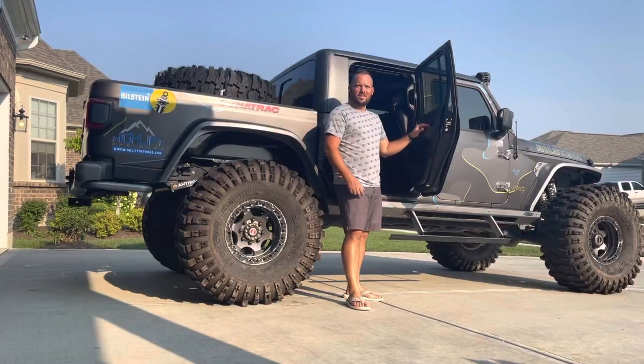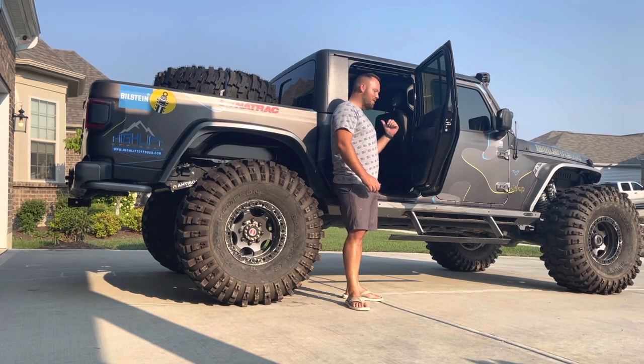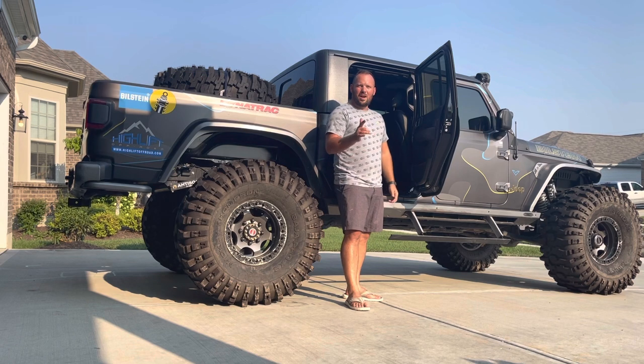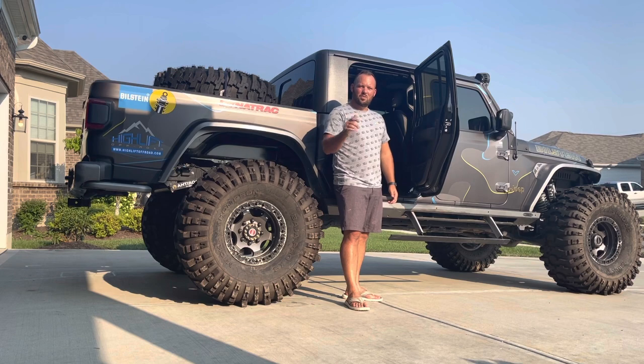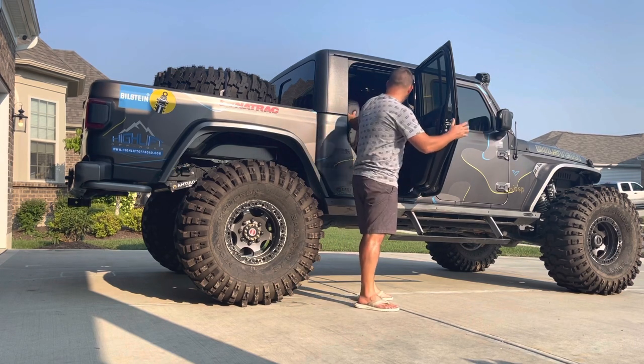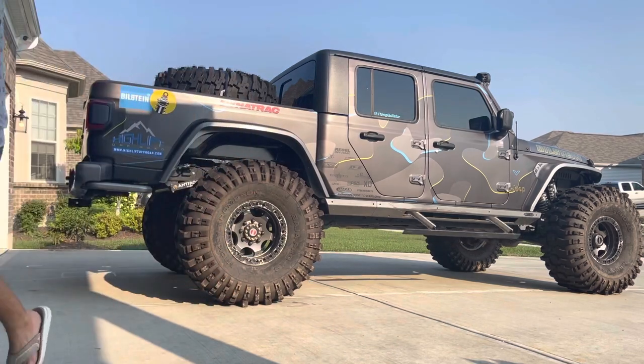I hope everybody enjoyed watching the install of my Diabolical storage box for the under-rear-seat install. Keep an eye out for more videos and more install content coming your way. Hit the like, subscribe, and we'll see you on the next video.